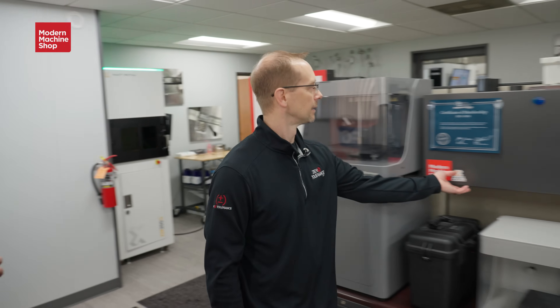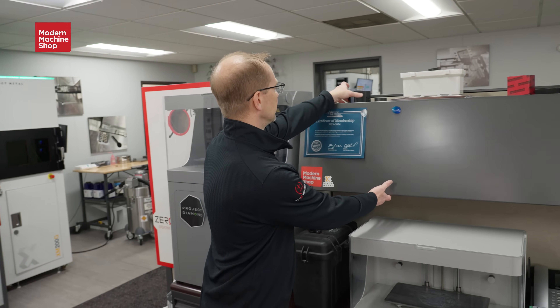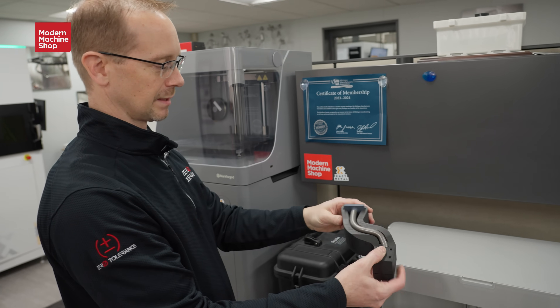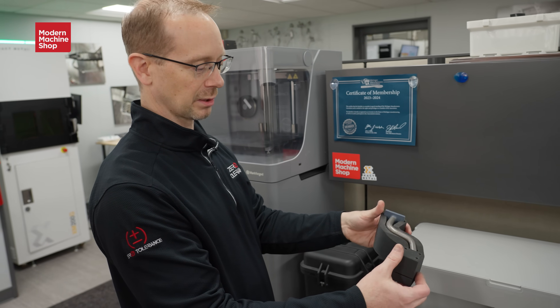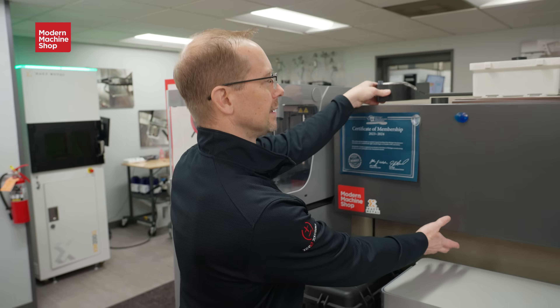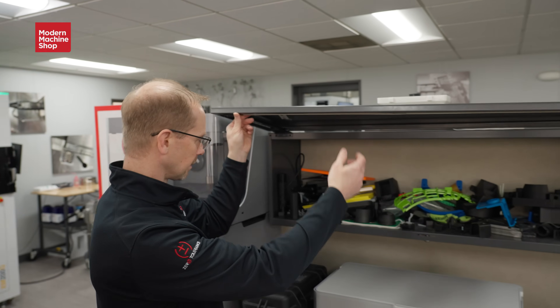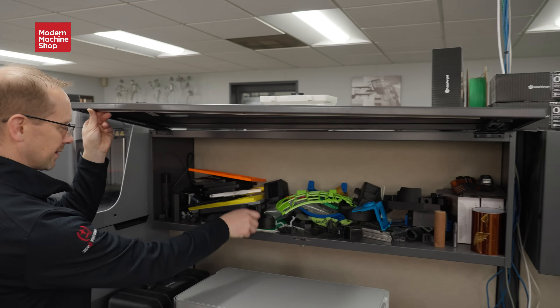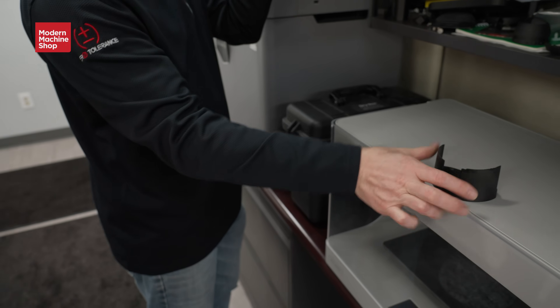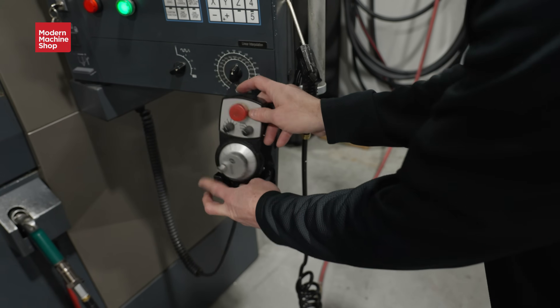What are some other applications around the shop? I have a few things right in here actually that we've done. There are silly fixtures like this — we didn't make this but it came from our customer and just spawns more ideas about how to use this technology. We ended up doing a whole bunch of things. We had a part break on our CNC that holds our hand wheel, so we reprinted that.